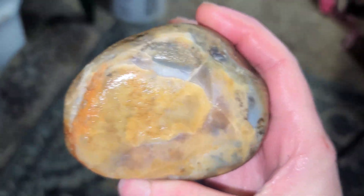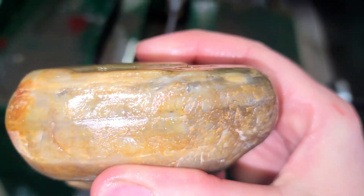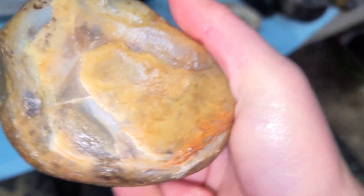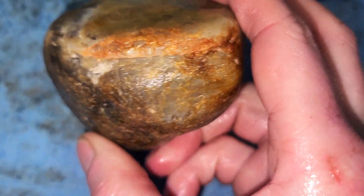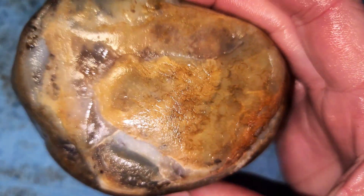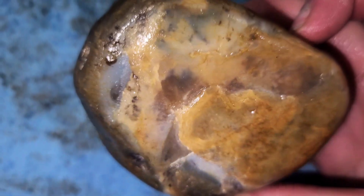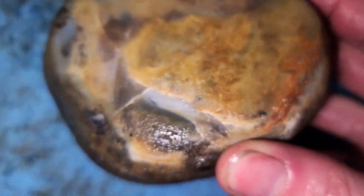Okay, here is another Montana agate, and it is a water line agate. It's got some lines in here, but I actually want to cut the top off and cut it this way because I don't want to get the water lines — I want to try to get a pattern on top of a water line. So I'm going to have to do some thin cuts. We'll see.